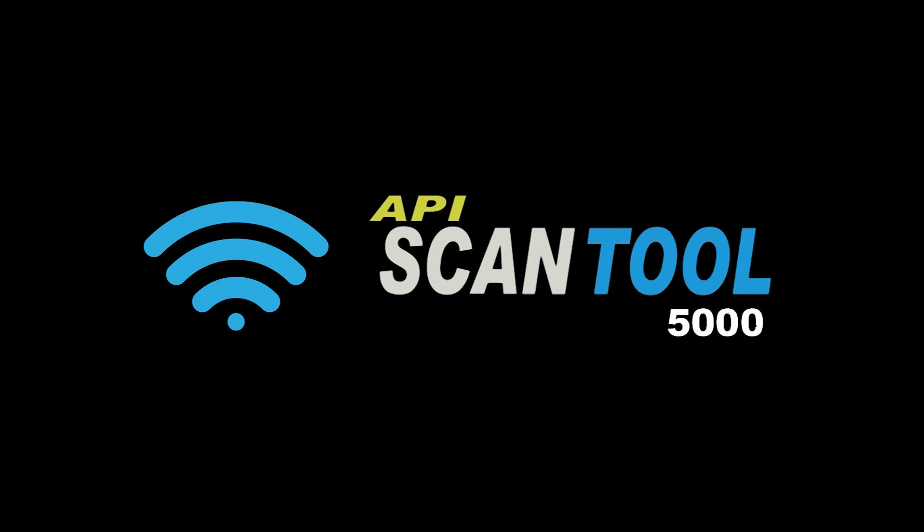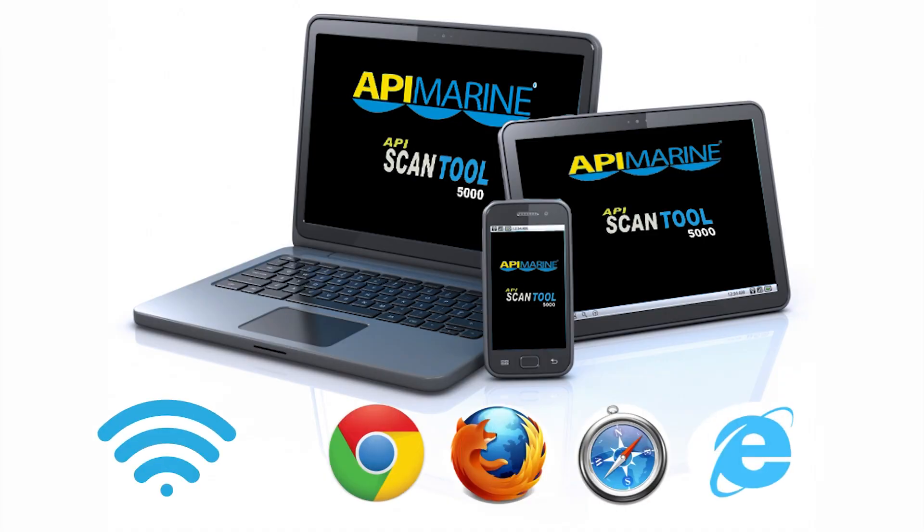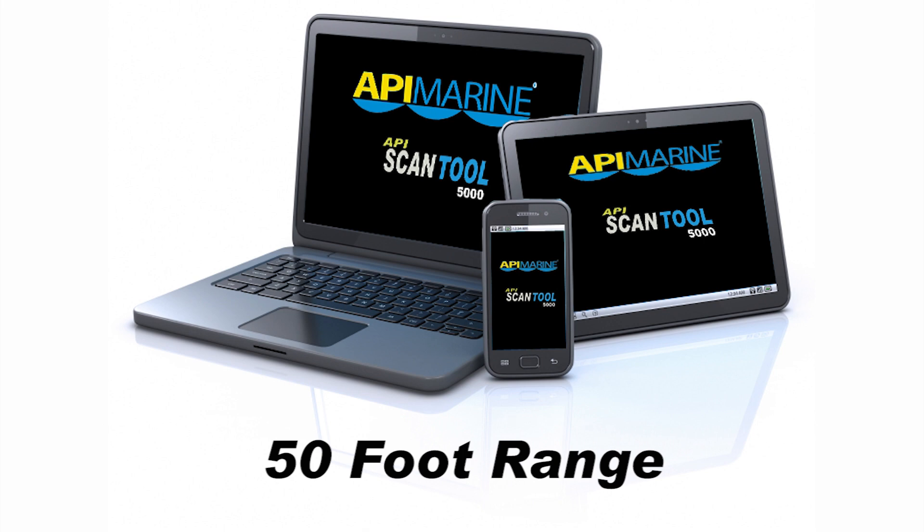The API 5000 Wireless Scan Tool can be used with any current device that has Wi-Fi and a web browser. There is no need to connect a cable to the device in order for the scan tool to communicate with it. With a range of around 50 feet, you can walk around while checking the engine or sit in the comfort of your chair.